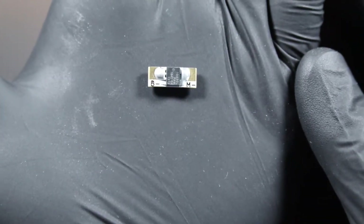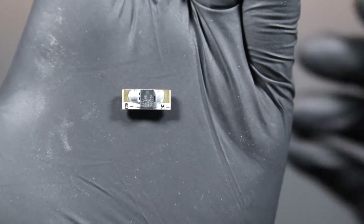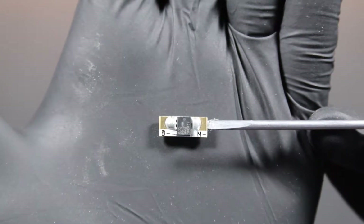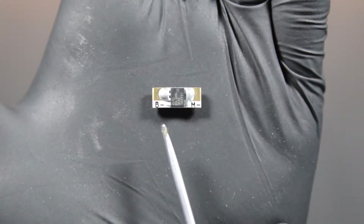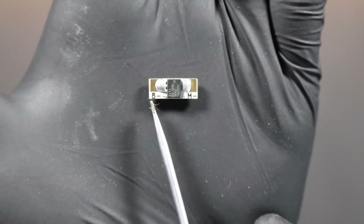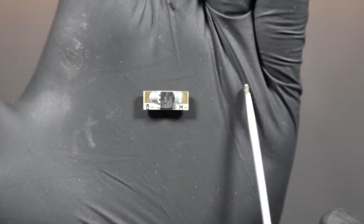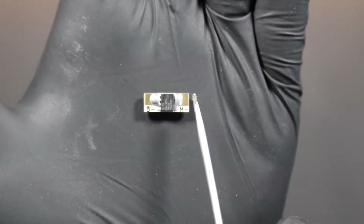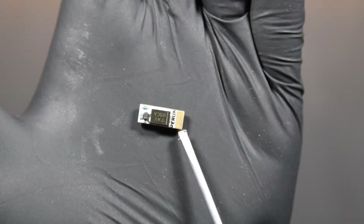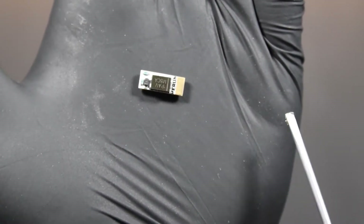The MOSFET is very small and its installation is quite simple. It's installed on the negative cable going between the battery and the motor. The MOSFET has soldering points marked as B- (the negative cable from the battery) and M- (the negative cable going to the motor). It's triggered via positive from the trigger contacts, which is soldered on the other side. So the modification in the gun will be very simple.